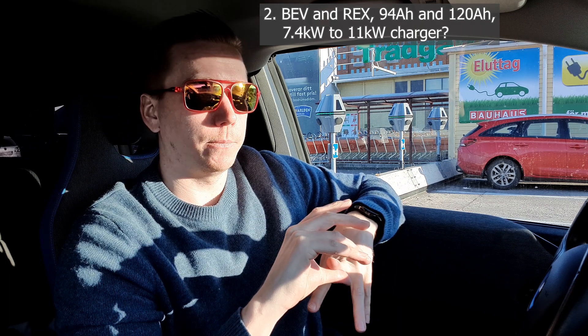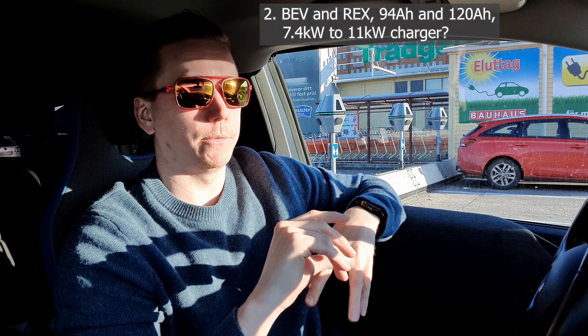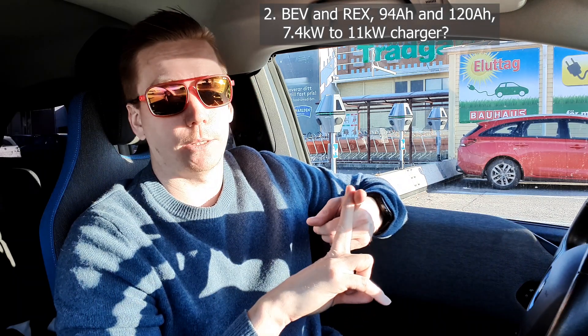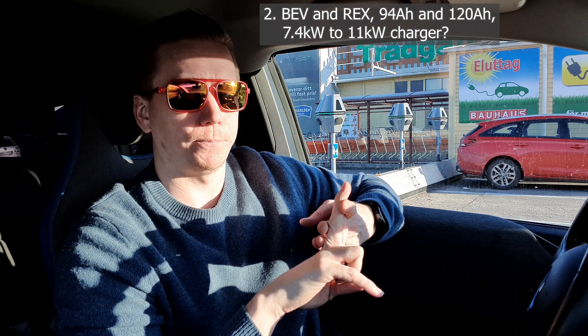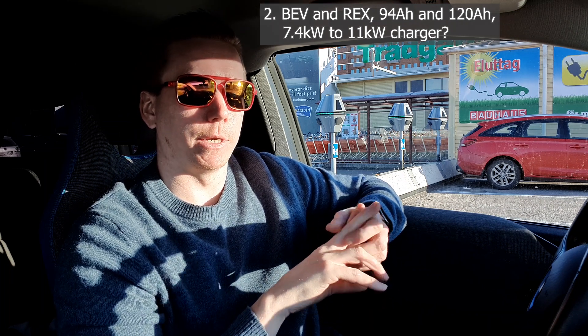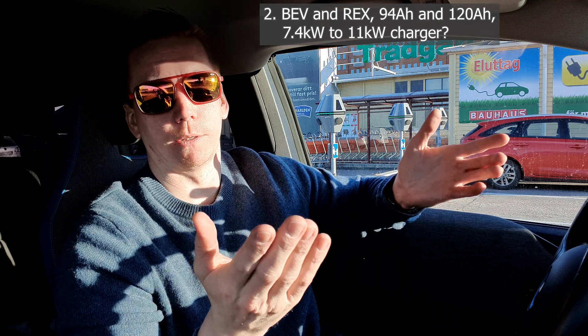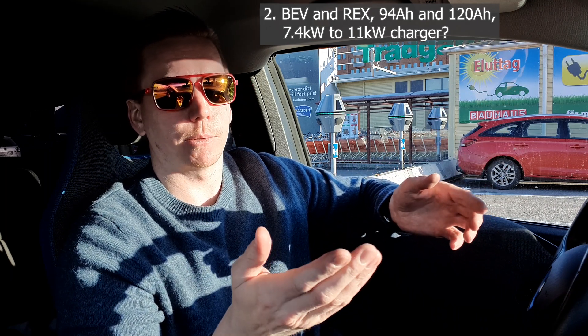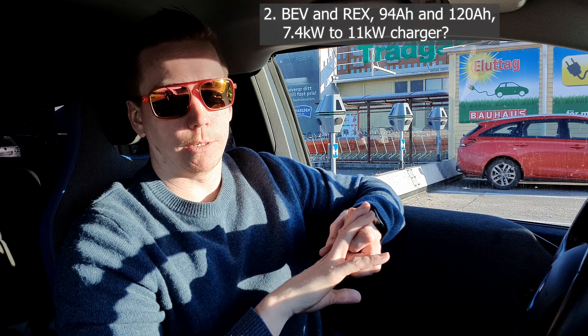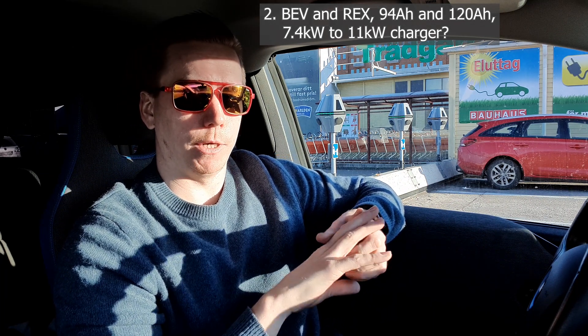As far as which battery you can use, the 94 amp hour one works perfectly fine. However, they told me the 120 amp hour one didn't work at the moment — it was something software-related. They said they were expecting to be able to do it in the near future, but for right now it's the 94 amp hour only.